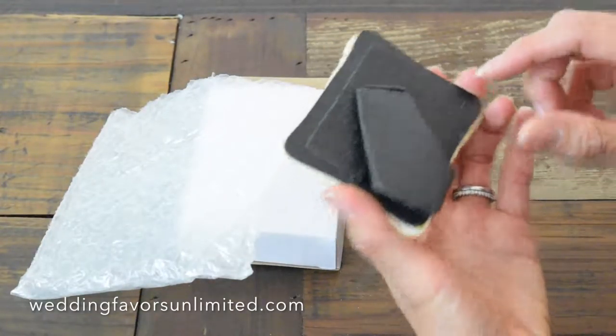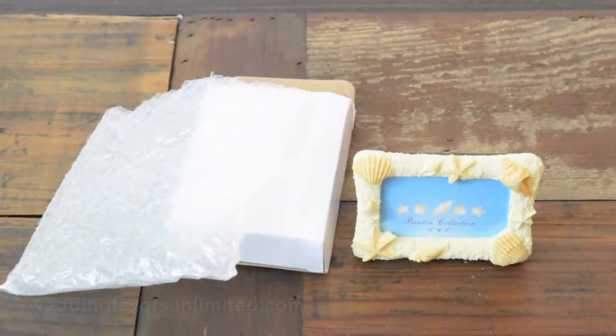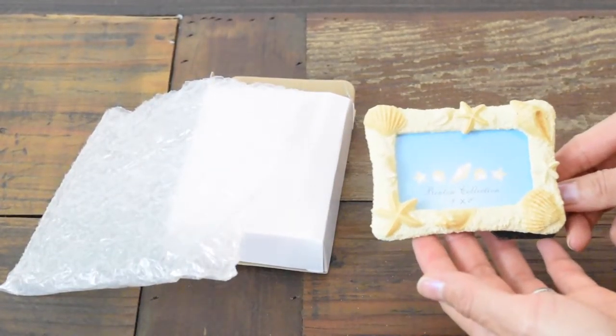It's 3x2 and has a little stand in the back where you can put your photos or your place card. And there you have it.